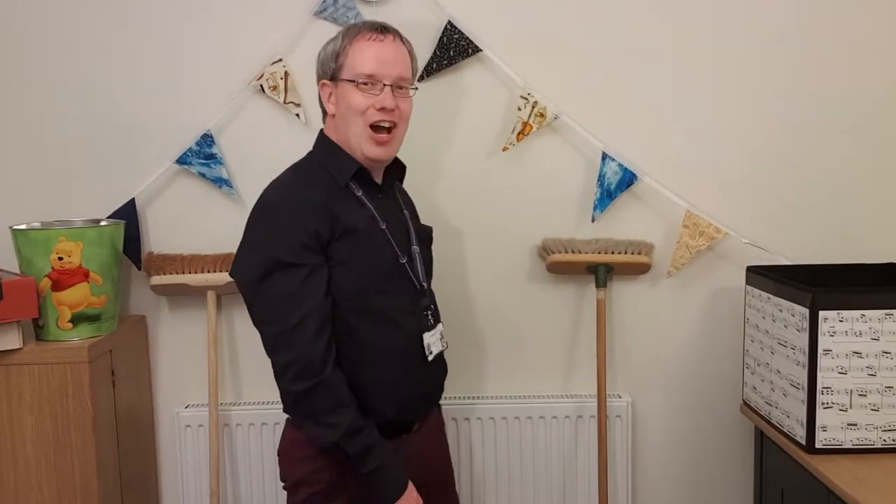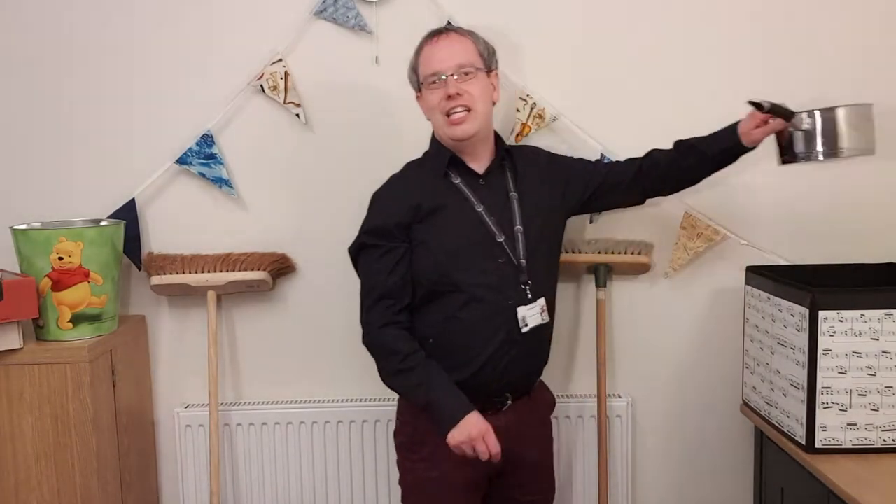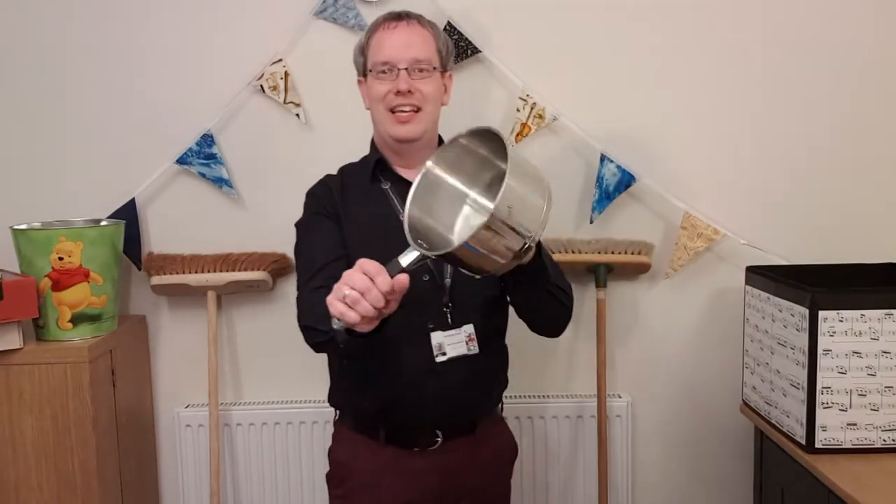Once you've thought about that, maybe start by taking a walk around your house and seeing what you can find in each room. I did exactly that and I started off in my kitchen, where I put a few things in my music box over here. So let's see what I found.